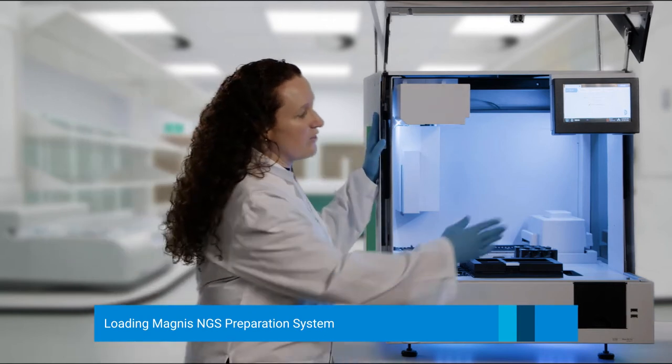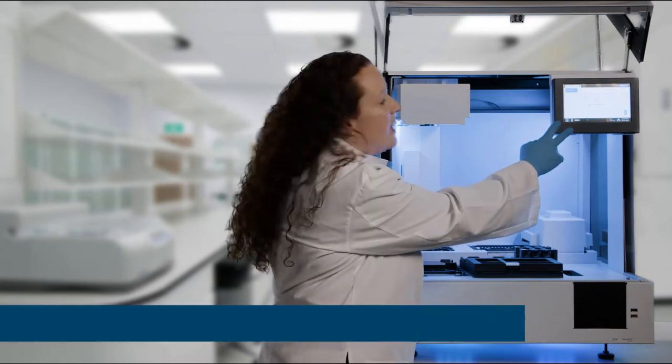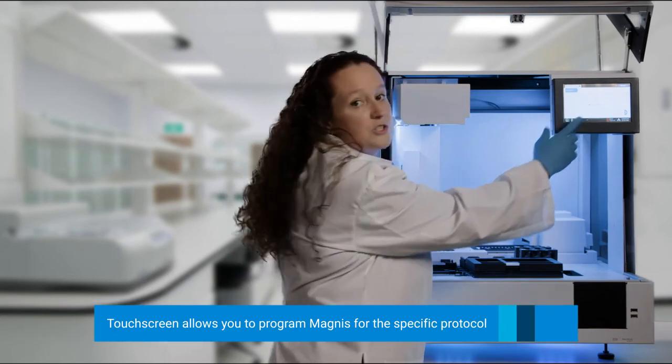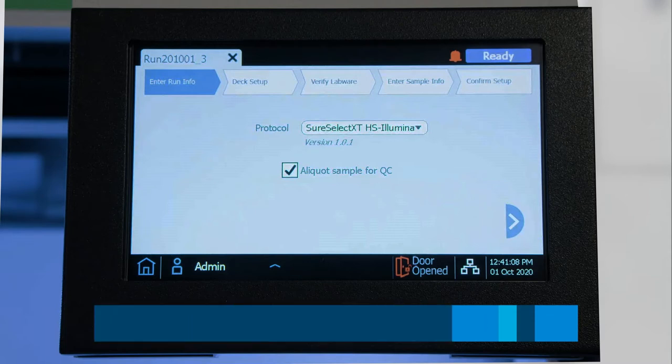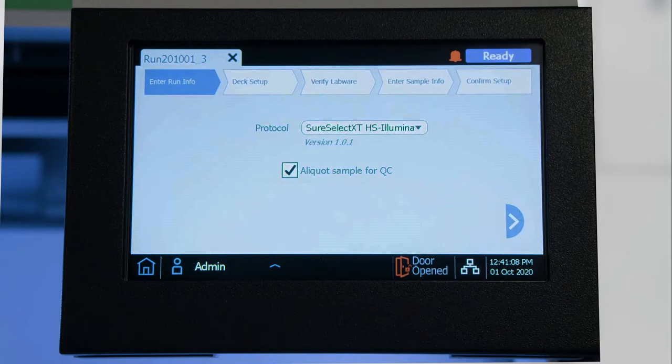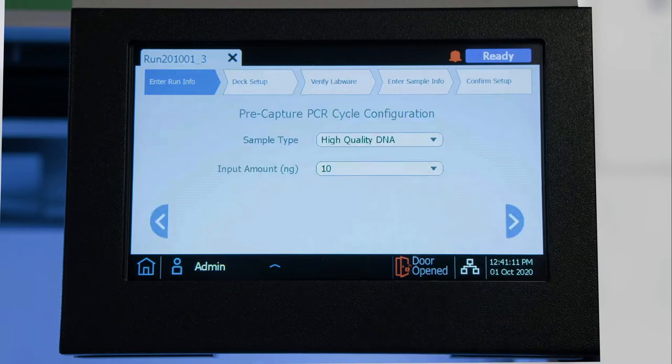This is our unit, and we've already selected to run from the touch screen. We are going to select the protocol — currently we're going to do SureSelect XTHS for Illumina, and we are also choosing the option to get an intermediate QC aliquot. We will click Next by clicking on the right arrow, and it will move to the next screen.